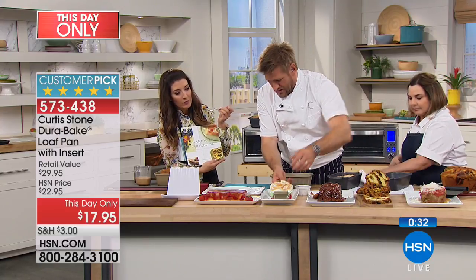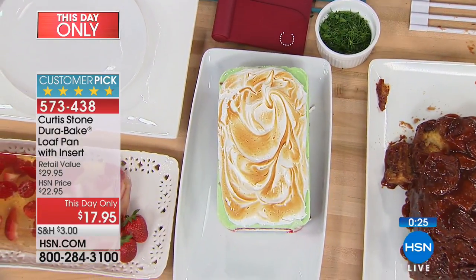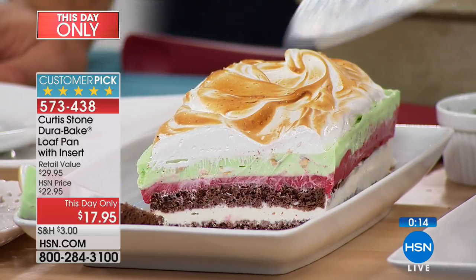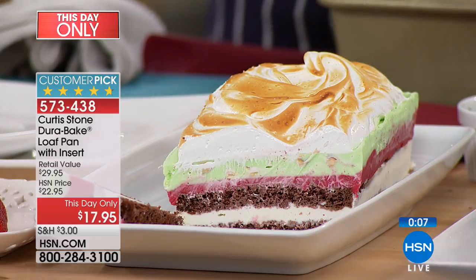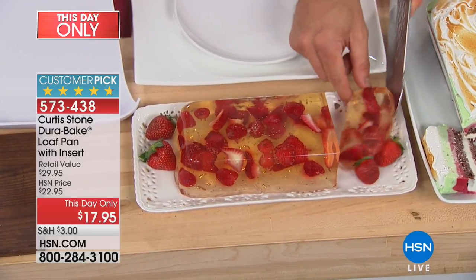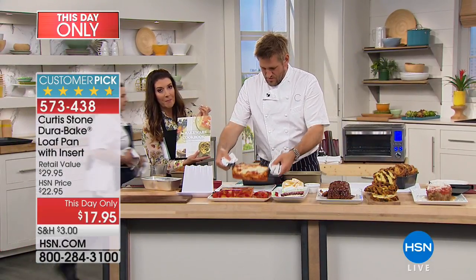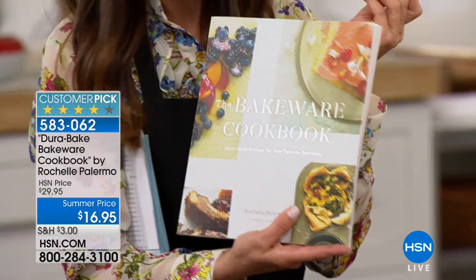Have a look at what I've done here — it's an ice cream cake. I'm just going to push that off and let's cut it. You would never be able to get an ice cream cake out of a traditional loaf pan — not to look that beautiful. Let me cut into it so you get to see all those gorgeous layers. We've also got a jello mold made out of champagne — imagine that for Mother's Day. If you want bakeware inspiration, we have the Bakeware Cookbook from Rochelle Palermo — over 50 great recipes. It's less than $17, and the pan is less than $18.